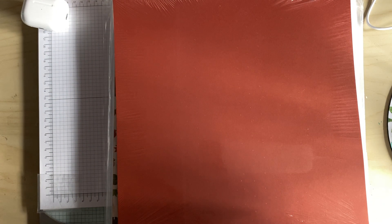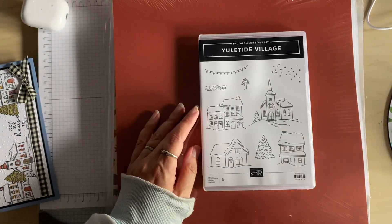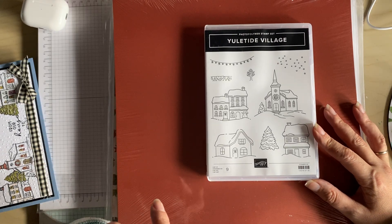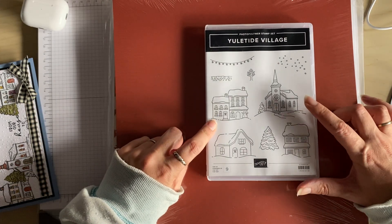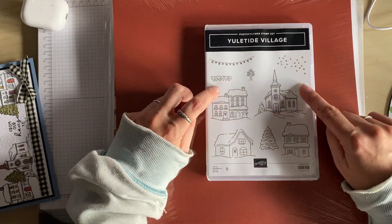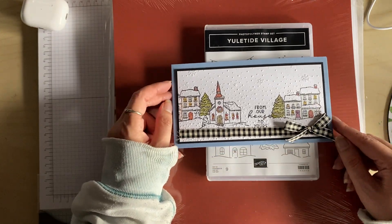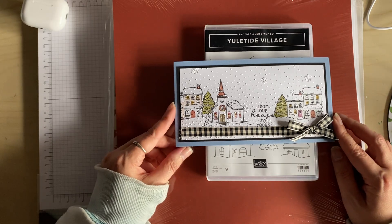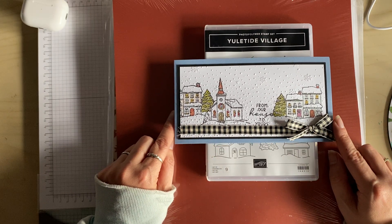My next one is the Yuletide Village, which has various snowy scene buildings, a tree and a few other bits and pieces. This is a card I made — I went to a craft day with the Pinkies and this is a card we made with this particular stamp set.